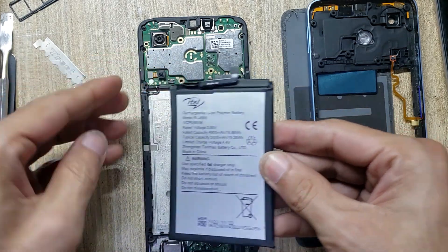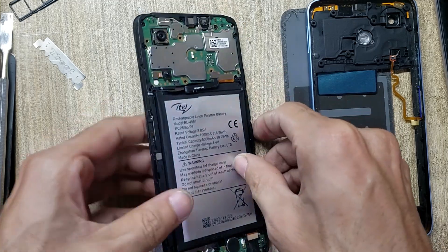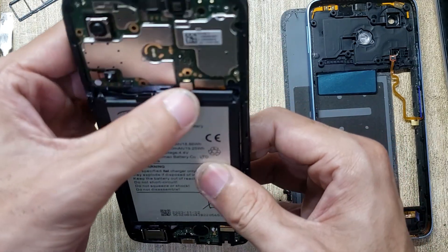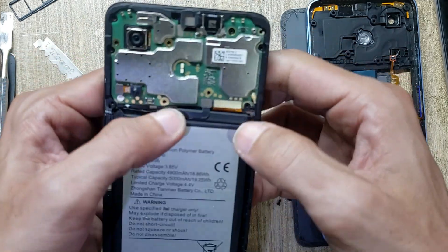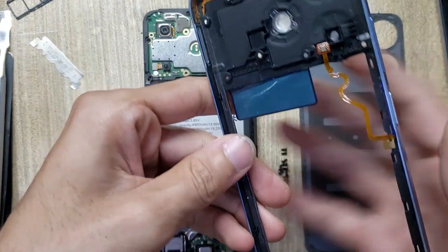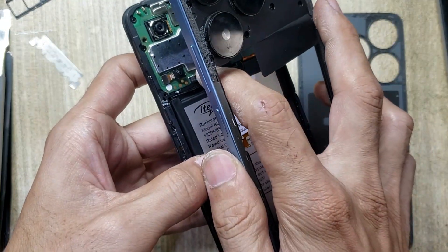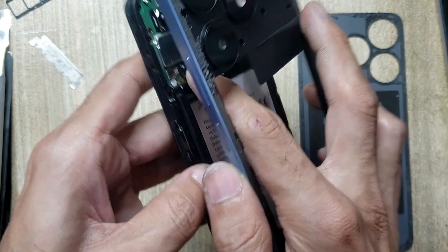Install the battery in the body. Connect the battery connector to the mainboard. Install the inner body.